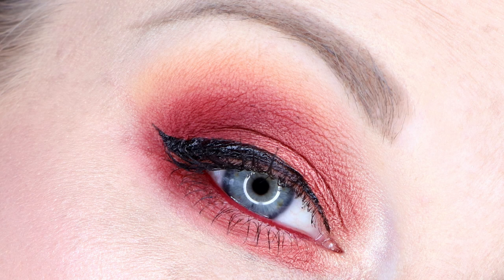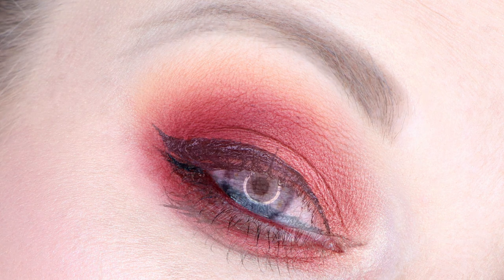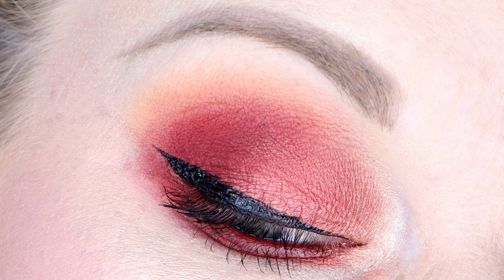For look number four I have Samoa Silk through the crease, then Fan the Flames on the lid — and this is when I discovered just how much I like that color. I initially didn't think I was going to like it, but for the sake of the video I tried it and discovered it's beautiful. I have Louvre at First Sight on the outer corner and Everyone's Darling to deepen up the very outer corner.